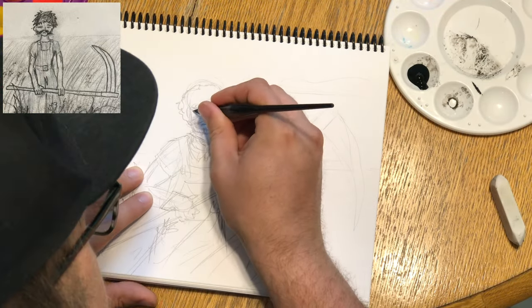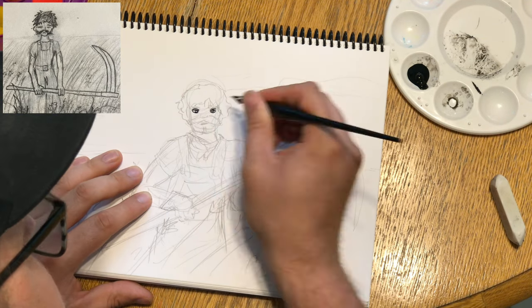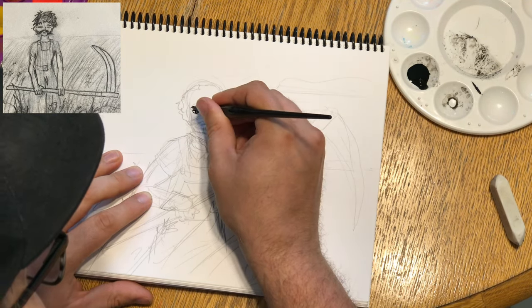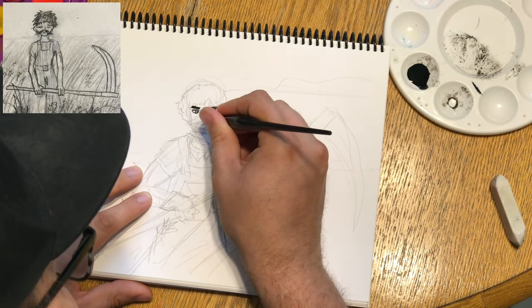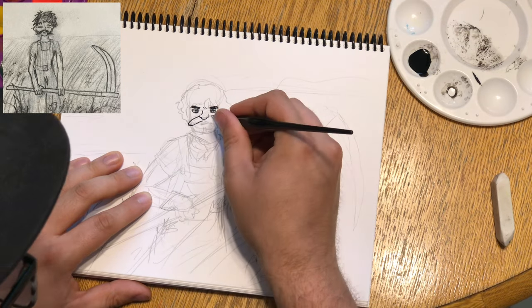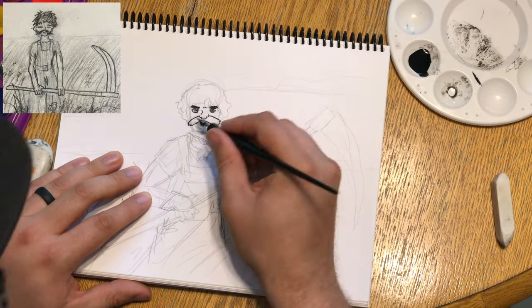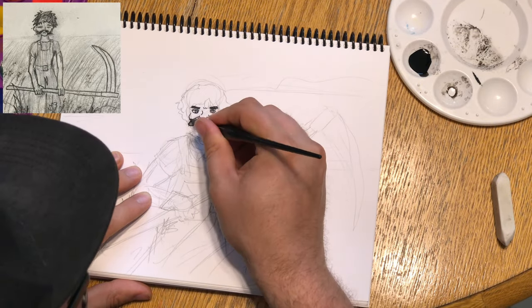Why does his face look like a 10-year-old, but his mustache is so comically large? Why, in a sketchbook that is largely filled with romantic fantasies of a teenage boy, why does it suddenly have a weird sketch of an awkward dude holding a scythe? What is going on in this drawing? All of these are perfectly valid questions that I would like to attempt to answer.